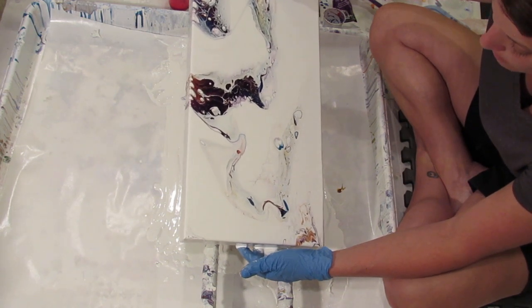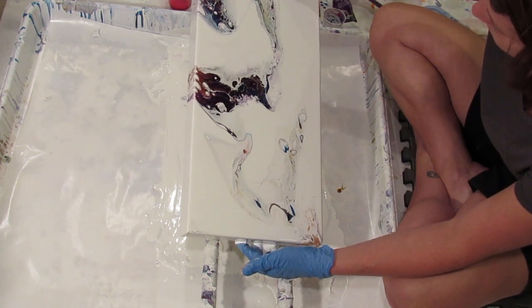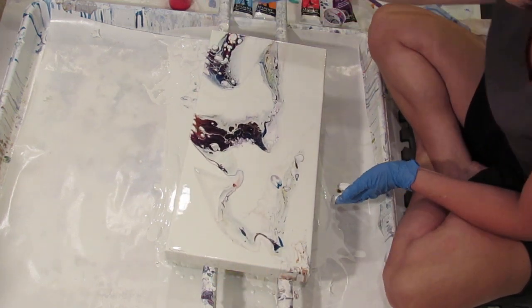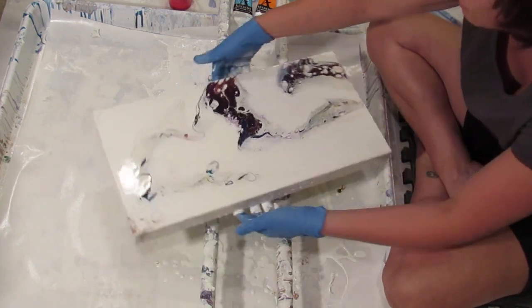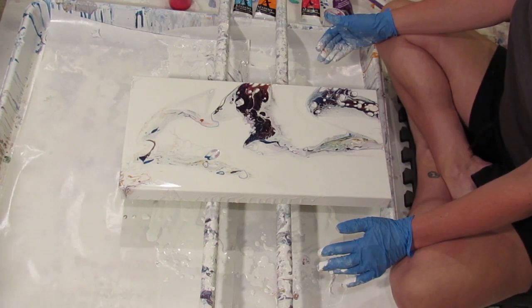This is just a really exciting pour to watch — totally geeking out on it. This is very pretty. I'm going to turn it; I'm hoping it still stays in frame. I need another angle.